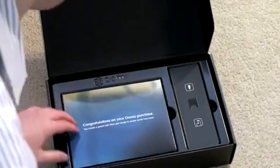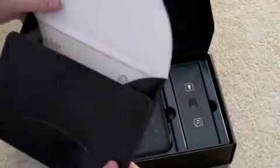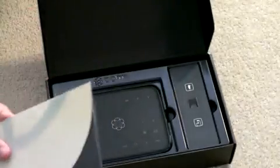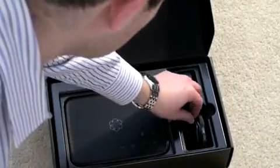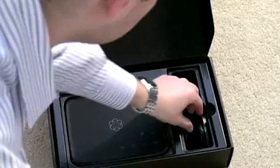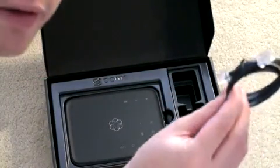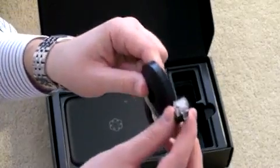It's a pretty nice packaging. "Congratulations on your Ooma purchase." Quick start guide and your standard array of paperwork — no CD in there or anything. You've got your accessories: a pretty decent small wall plug, like a standard cell phone plug. You've got a phone cord, and then there's also your Ethernet cord.